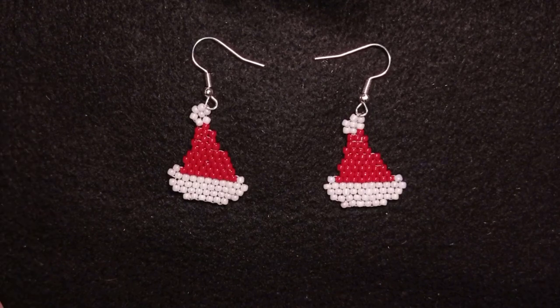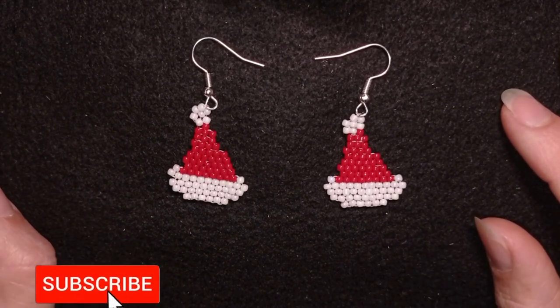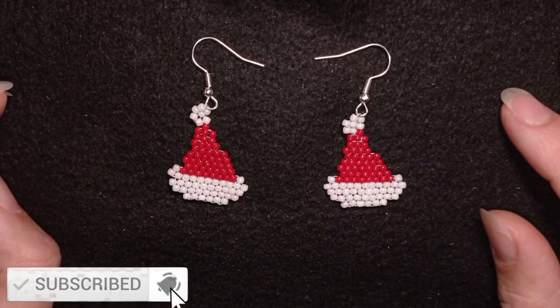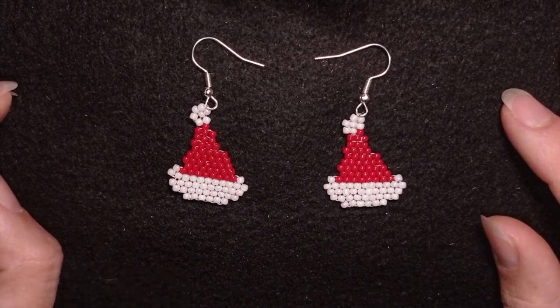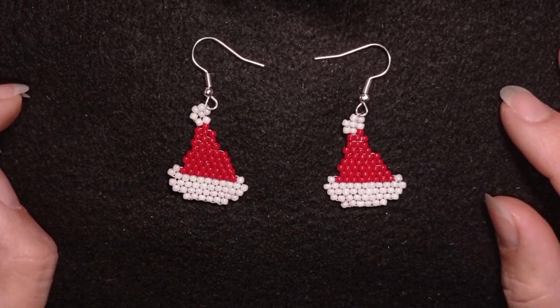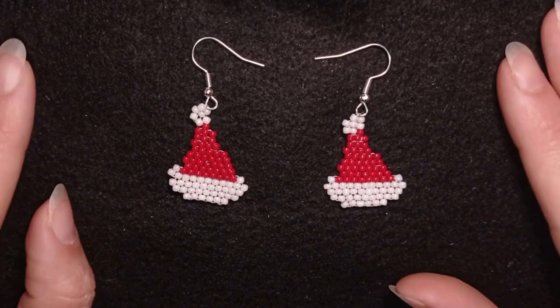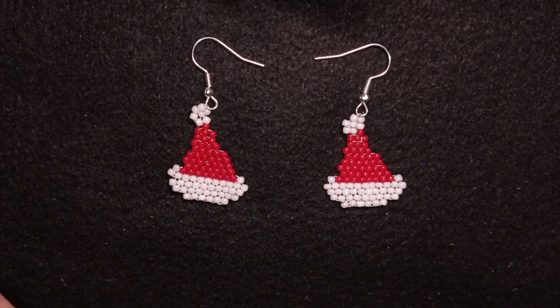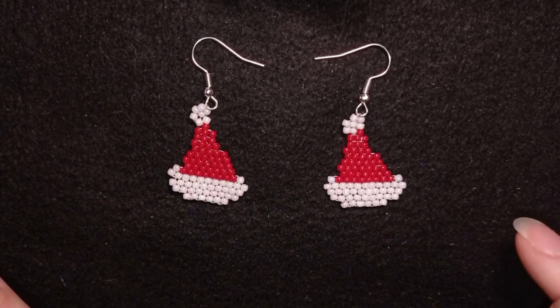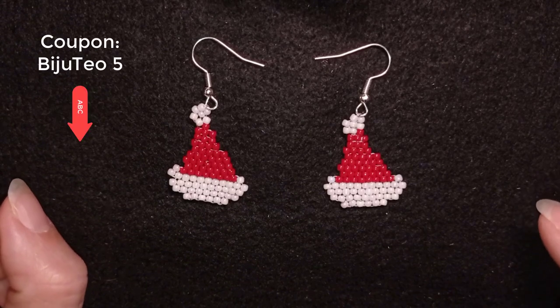You could definitely skip this intro if you want, but I have just a few words to say. The first one is to subscribe, because I will have more and more Christmas tutorials and you will be able to make presents for your friends in time. You will be inspired often, usually twice a week. Down there in description you will find a full list of materials with links to the BB Craft website and a special coupon code that you could use if you decide to order.